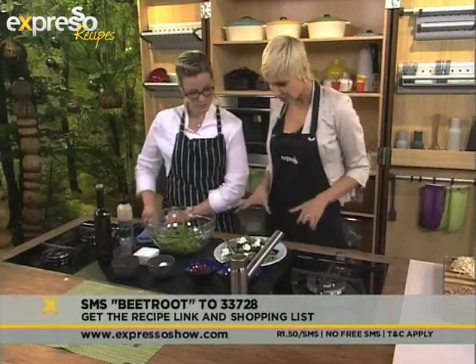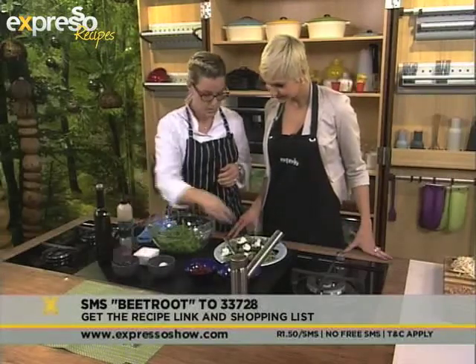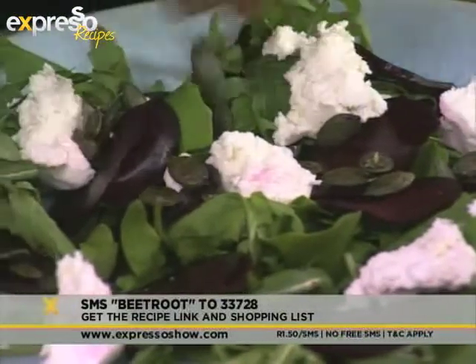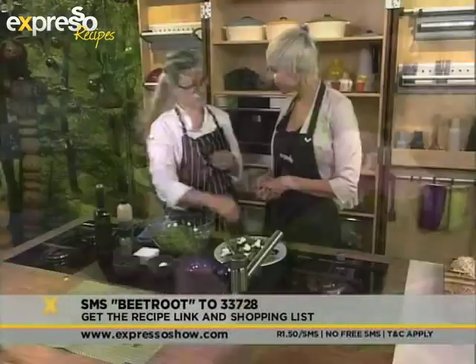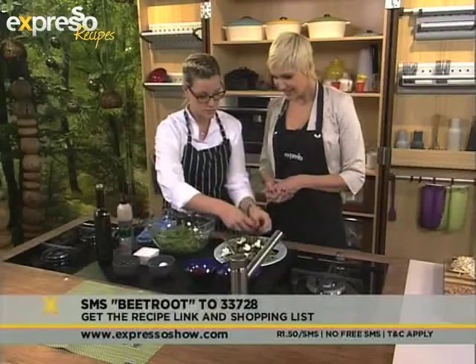All the cheese is added. Next we've got some toasted pumpkin seeds, which you just toast in a pan on medium heat — they'll start making a popping sort of noise. And then lastly, our little sprouts on top.